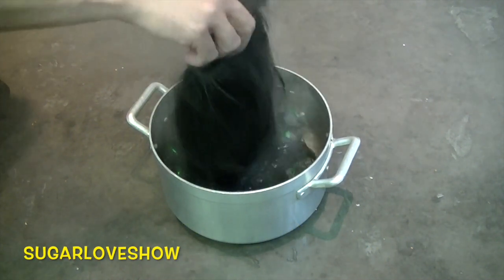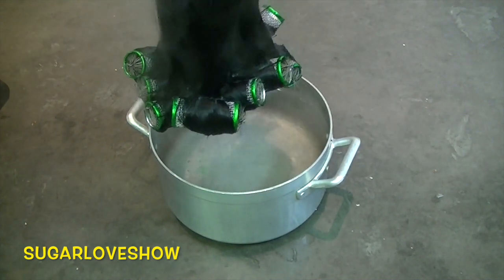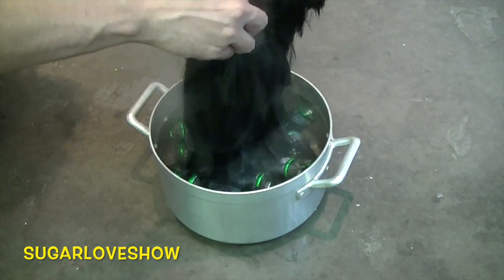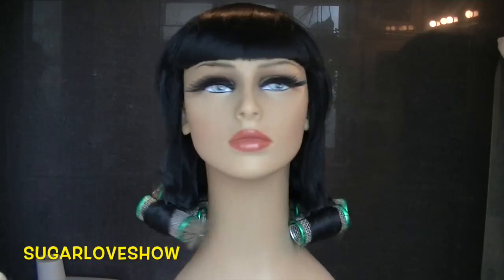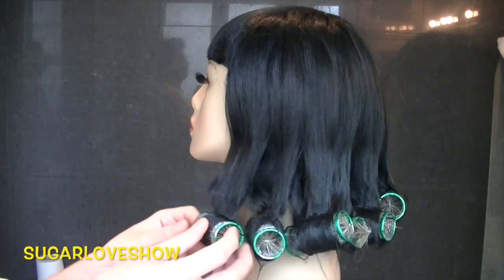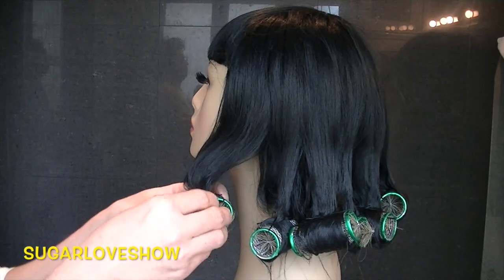Just dip it four or five times and the magic will happen. After that, leave your wig to dry — I normally leave mine in the bathroom until the next day, and you're done. Your wig is ready.